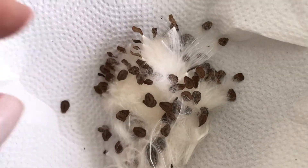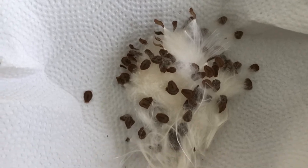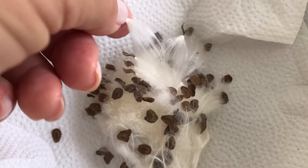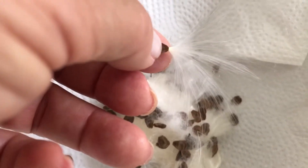Semente também de flor de seda, rosa de seda. É a coisa mais linda, gente. Flor de seda e rosa de seda. É aqui, ó, tá vendo? Eu também fiz um vídeo dela. Olha aqui que coisa linda, gente. Agora eu vou tirar esse pelinho e vou plantar.